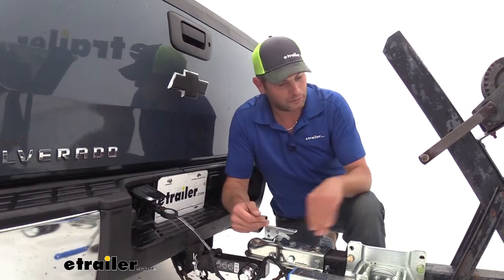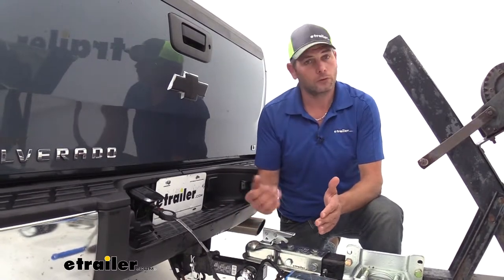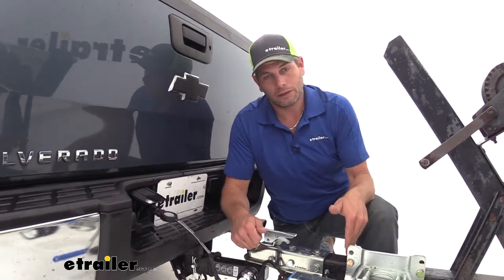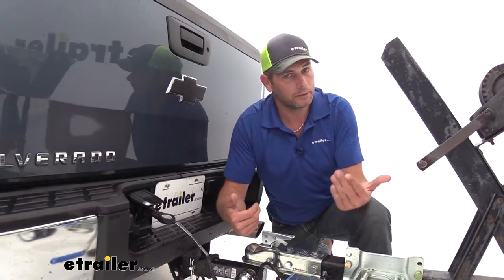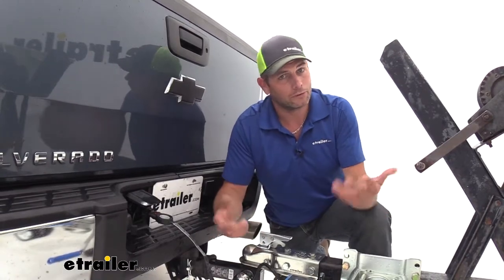Or in a marine application, some trailers have a surge coupler on the front. That surge coupler squeezes and applies brakes on the trailer. So in that application, if you back up without an electric lockout or a manual lockout, the trailer won't go — the brakes will be applied. You can also use that fifth pole for your electric lockout, so when you hit reverse, your trailer will back up.